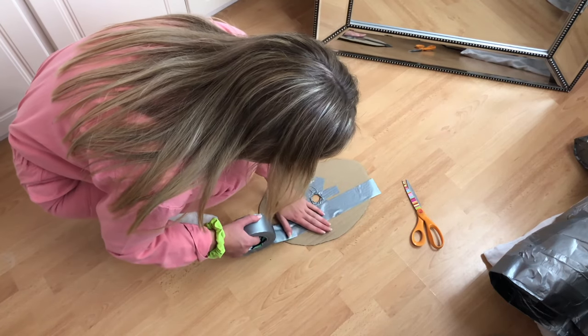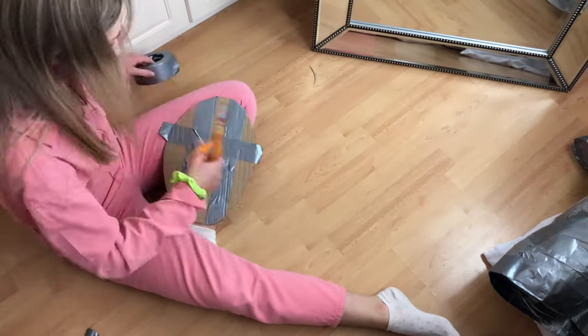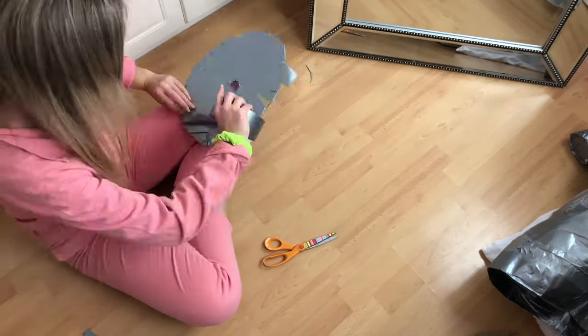I also duct taped the rest of the base surface because the cardboard I used wasn't particularly strong, and I thought the duct tape would make it more sturdy — and I do think this actually worked really well.